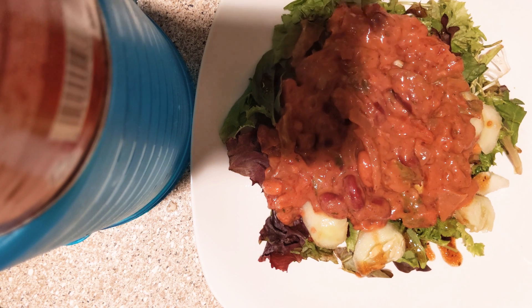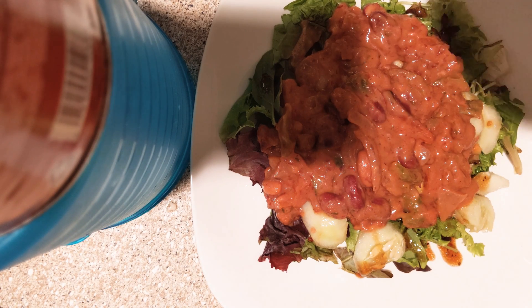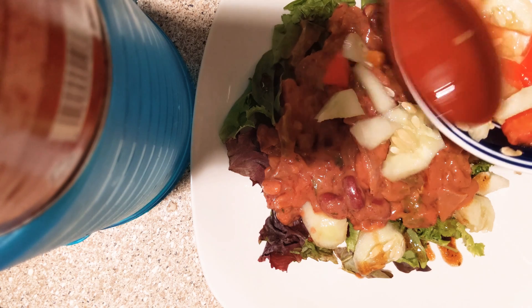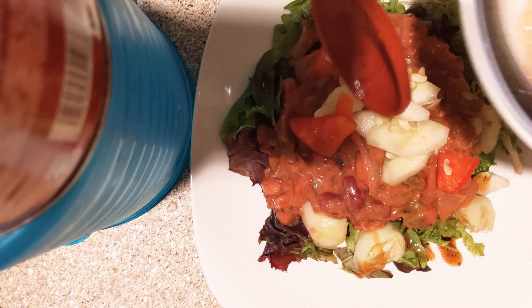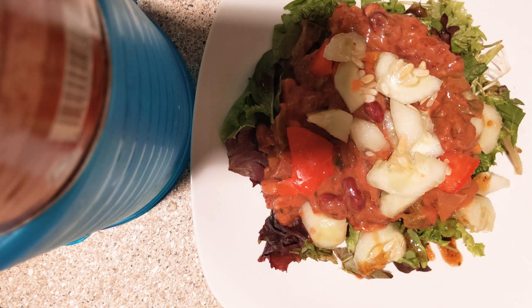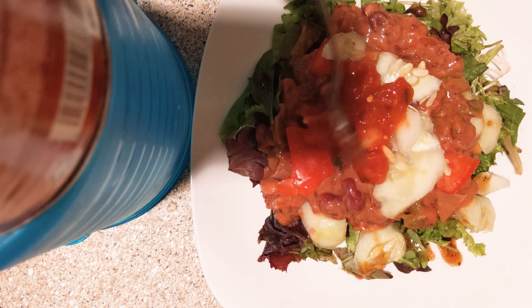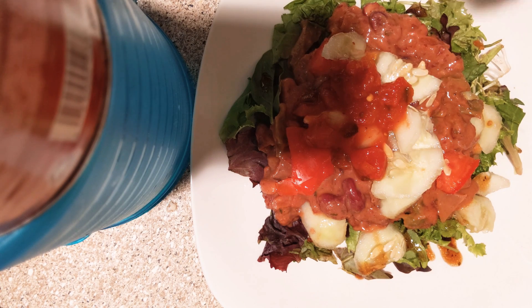Now what we're gonna do is take more of our wonderful cucumbers and put that on the top. Then we're gonna go ahead with our nice salsa. Salsa is so nice and chunky, it's full of good stuff. Let's sprinkle that on there.